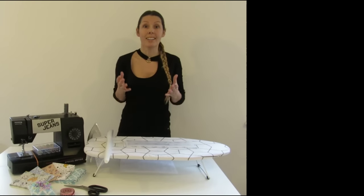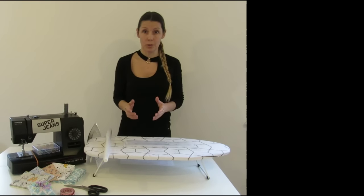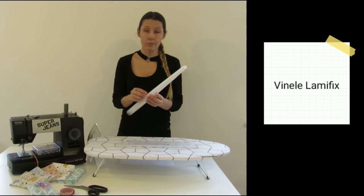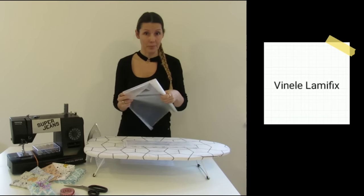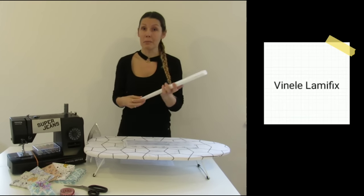You can choose an ordinary fabric. For this process I will use a product called Lame Fix. I'm going to use the glossy version because there is a matte version as well. I bought this Lame Fix online by Nito.